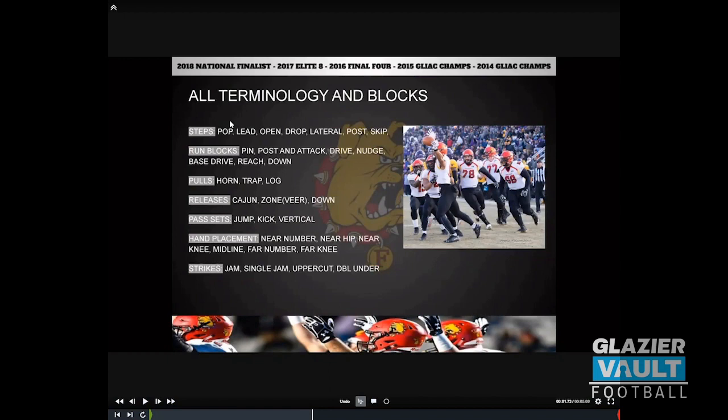To go over my terminology before we get into the dry block — these are our steps. A pop step is pick it up, put it down. A lead step is going forward — a six-inch step forward, at any angle. An open step is with the back foot, opening the hips. A drop step is with the up foot, dropping it back — those two are paired. A lateral step is with the off foot in the stance, directly to the side. A post is the same except with the up foot. A skip is where we cross feet.